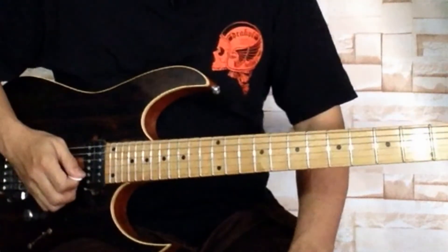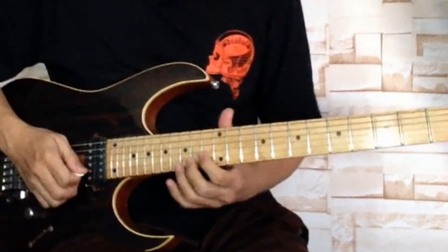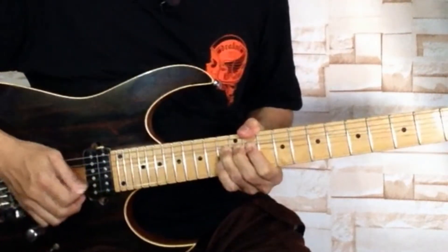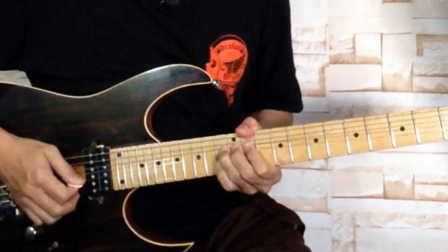Bending juga tidak harus nada naik — nada turun bisa. Misalkan dari D tadi, kita angkat dulu, lalu turunkan. Namanya adalah pre-release. Dalam teknik teori gitarnya adalah pre-release — jadi kita angkat dulu, bisa seperti itu.